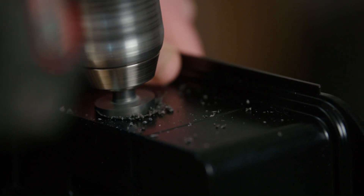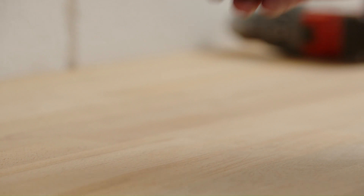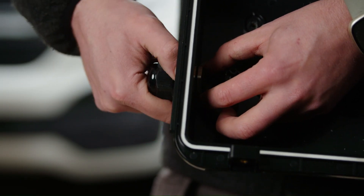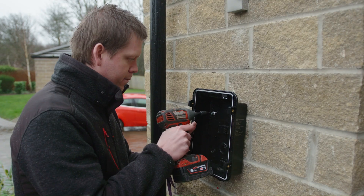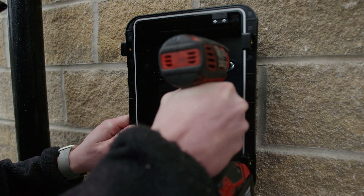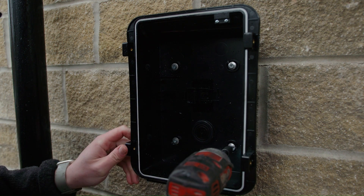Once you have all your holes drilled, you're going to either use the blind grommet or the stuffing gland provided in the accessory pack to get your installation cables into the back box. You'll then take the sealing washers from the accessory pack and use them with suitable fixings to mount the back plate to your wall.